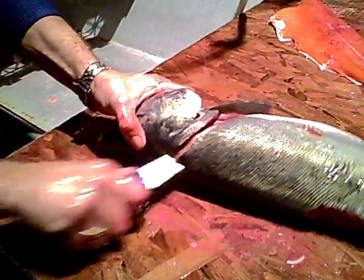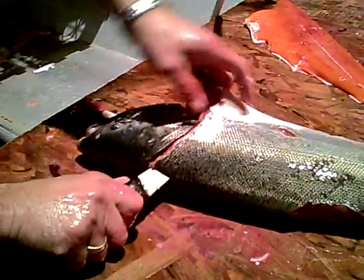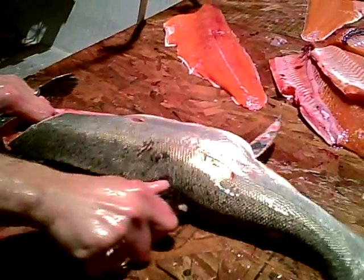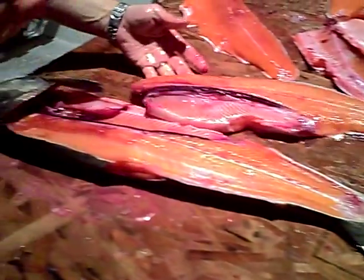You just take it, twist your knife and lift it up the flap there. Hold it up with your hand and you should be able to do it in one sweep. Makes it nice. Don't leave anything on the backbone.